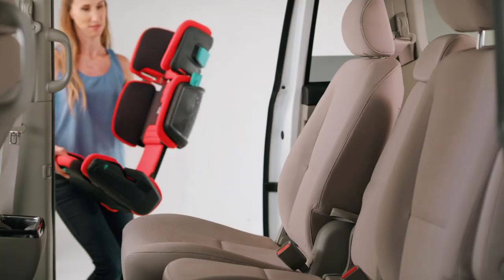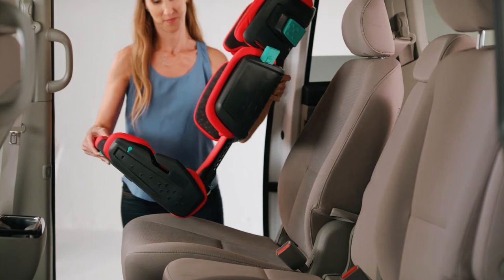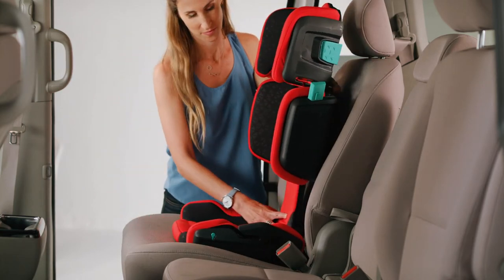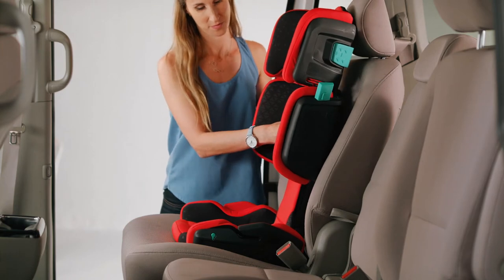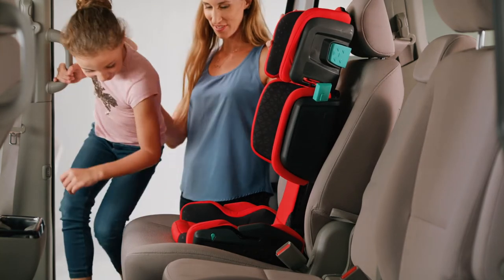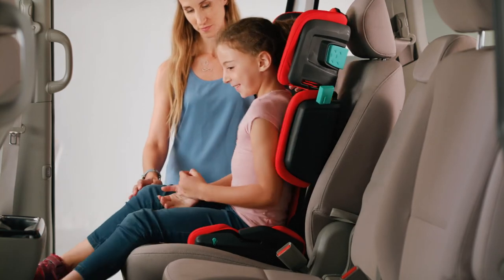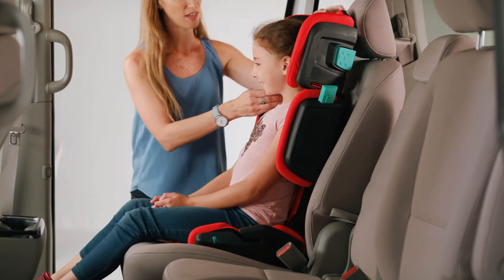Adjust the booster to the maximum height and maximum width. Place the booster on the vehicle seat with the back of the booster contacting the vehicle seat back, then sit the child in the seat. Make sure the child is sitting correctly with their lower back and upper back contacting the seat back of the High Fold.